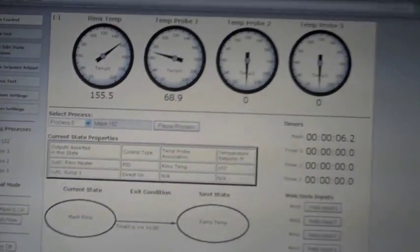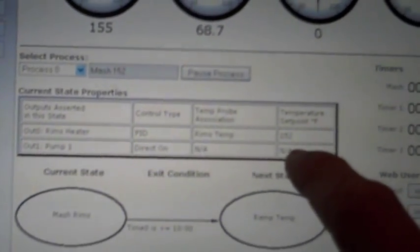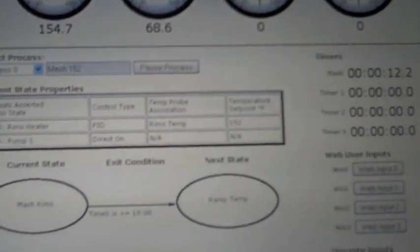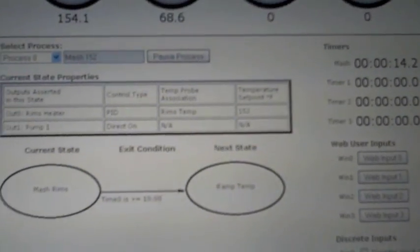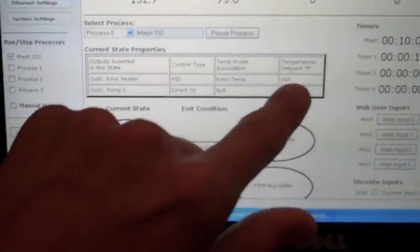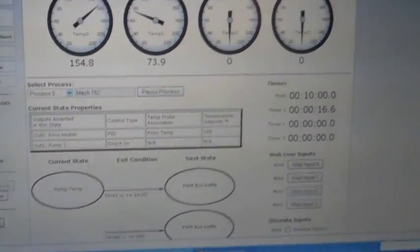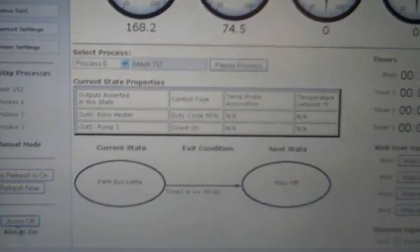Now we have the alarm and it switched states. We're mashing for an hour at 152. It has switched states now, and you can see we're ramping it up to 168 over 10 minutes. Now I'm on the mash out part.